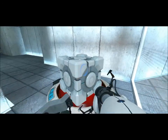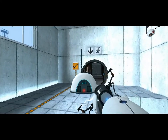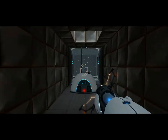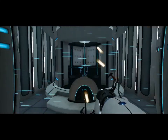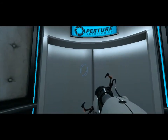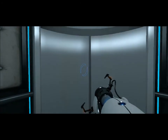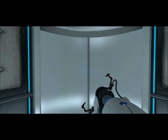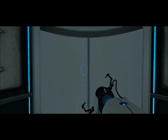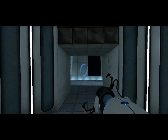Once again, excellent work. As part of our required test protocol, we will not monitor the next test chamber. You will be entirely on your own. Good luck. I'll wait till I get the second part of the portal gun, and then I will stop recording. I don't know how long that will take.